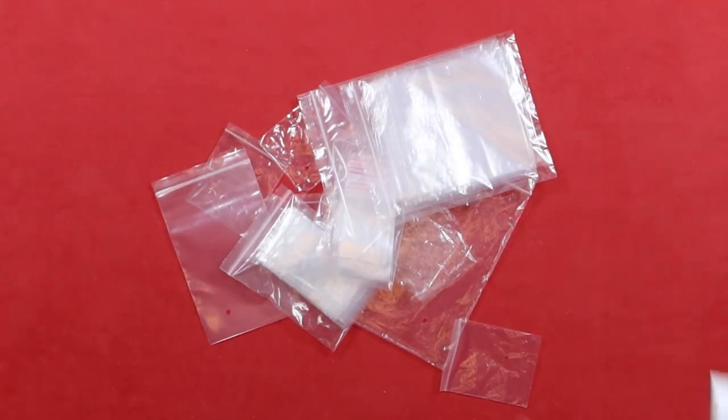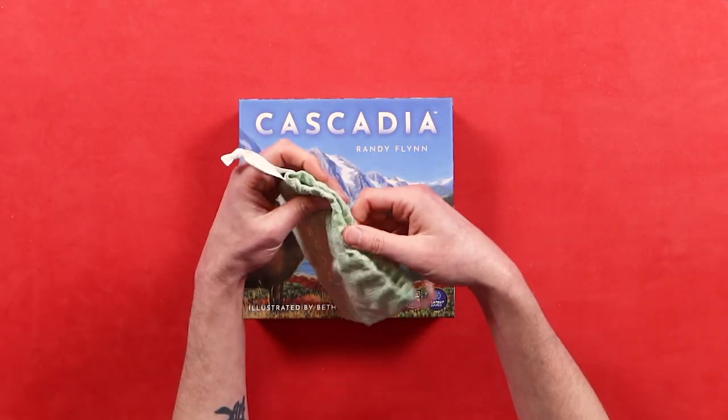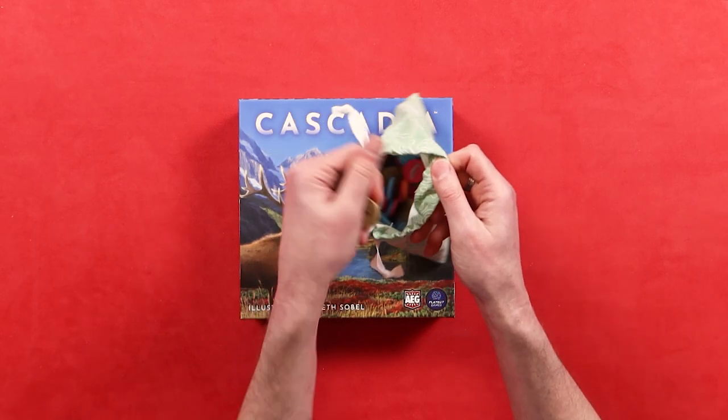The last tip is the easiest, most efficient, and most economical — it's baggies. They're so good. I think anybody who's into board gaming uses baggies. Board game publishers actually put baggies into most board games now because they're so easy. And it's not just the zip bags — it's also the drawstring bags with canvas material. I love those so much.